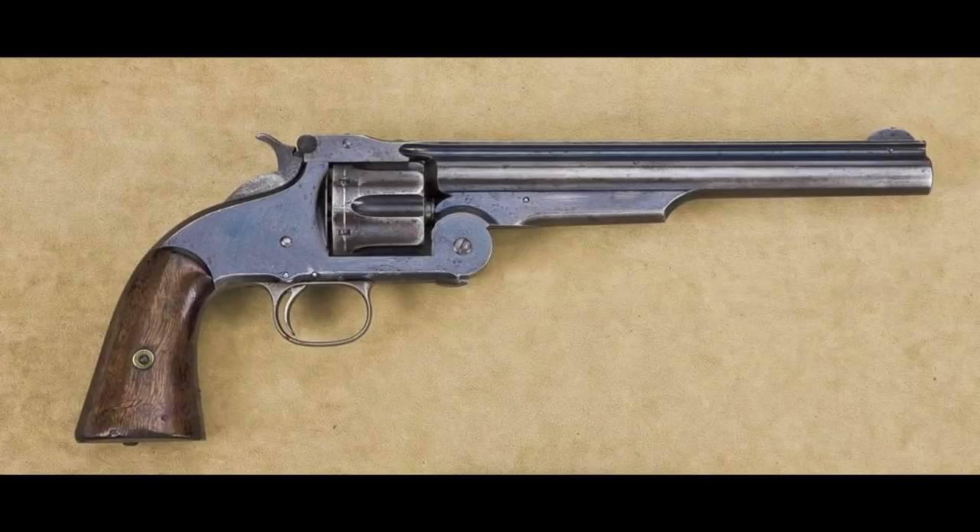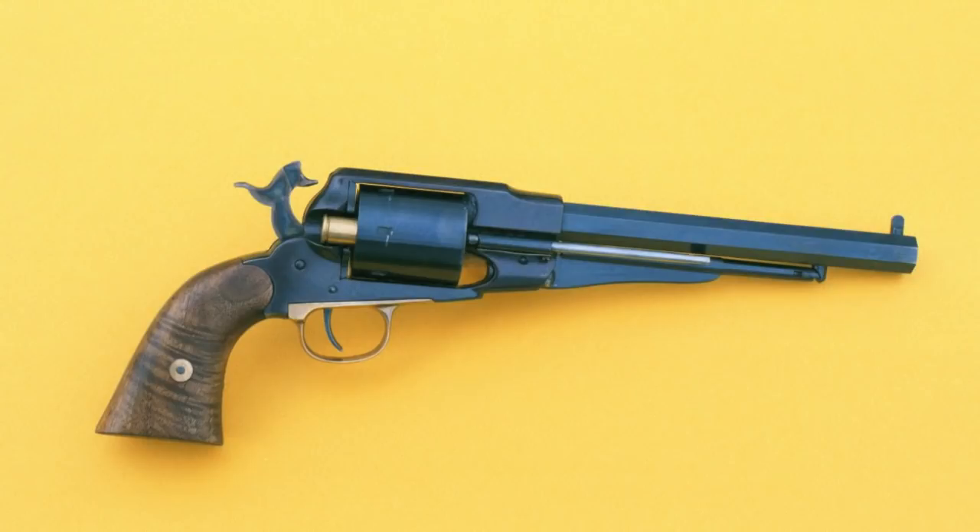So Remington made an agreement with Smith & Wesson where they would license that patent to make cartridge conversions of their own revolvers, which Remington made and Smith & Wesson inspected. The originals looked a lot like this — no loading gate, a very thin conversion plate, and the firing pin mounted on the hammer. These were excellent guns and they were incredibly popular on the frontier.